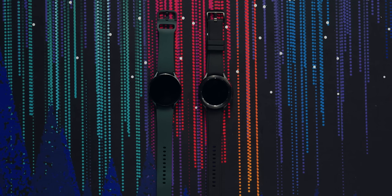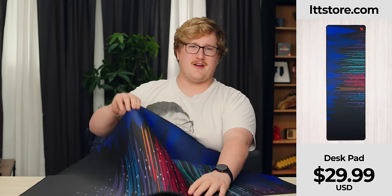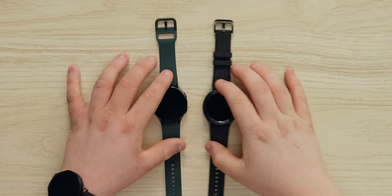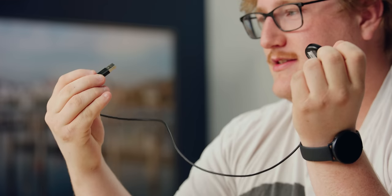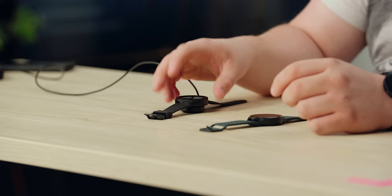The black background isn't ideal, so let's swap that out — you can actually see what we're looking at now. In the box you get a little charging cable. It's your standard magnetic cable, and interestingly it's still Type-A USB — Samsung hasn't jumped off that bridge yet. It clips on magnetically, and it feels pretty similar to the previous generation in terms of magnet strength.